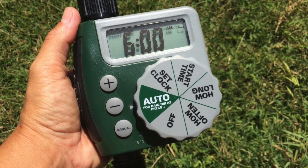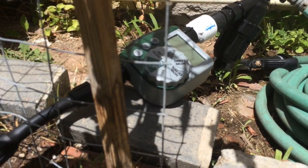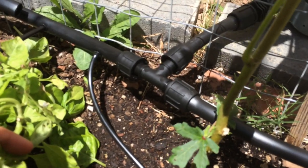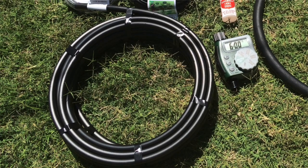The next very important component is the timer. This allows you to set the time of day you want to water, and for how long, and you can walk away for a week without having to think about watering. The next component is what connects the hose to the system. A hose for a drip irrigation system is not like a typical garden hose — it's called poly tubing. In this case we have half-inch tubing that we're going to feed into our garden beds, and we need a way to attach that tubing to our system.